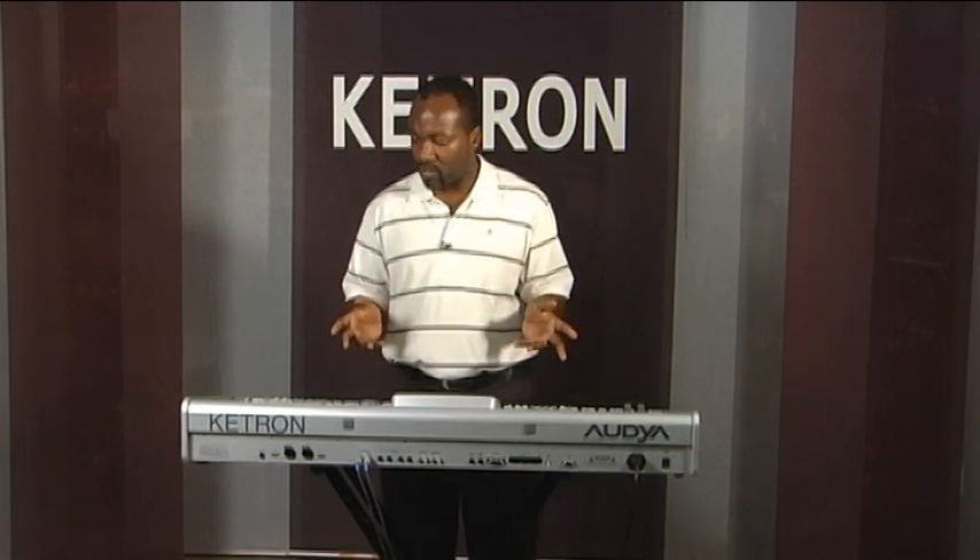Ladies and gentlemen, good afternoon, and welcome to the tutorial presenting the world acclaimed winner of Ketron right now, which is the Ketron Audya keyboard. The Audya is the flagship Ketron as of 2008, and it replaced the other award-winning keyboard, the Ketron SD1+. For this tutorial, we have operating system 2.0, so everything discussed today is with reference to OS 2.0 or later.